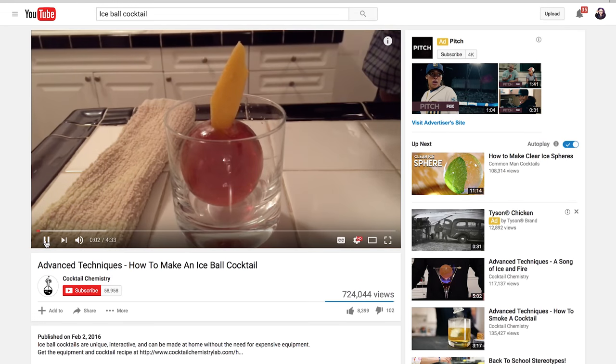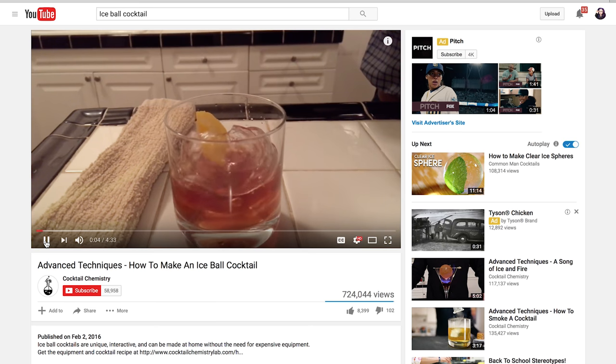Today I'm trying my hand at an ice ball cocktail. Ice balls, you know? But of course I'm not just gonna do any regular old ice ball cocktail. I'm gonna make a galaxy ice ball cocktail. A bunch of you have been suggesting this project, and I also love cocktails. So let's get started, shall we?